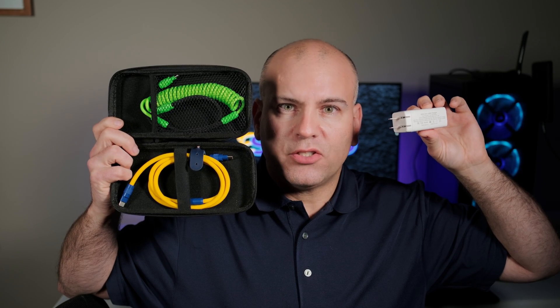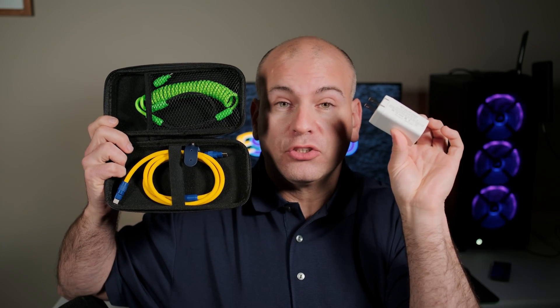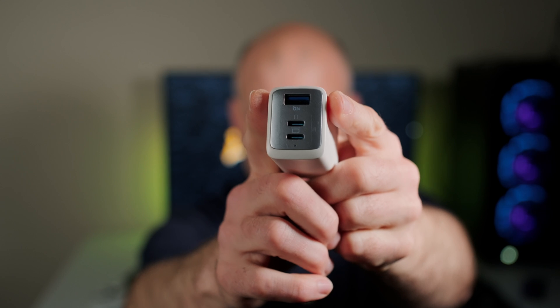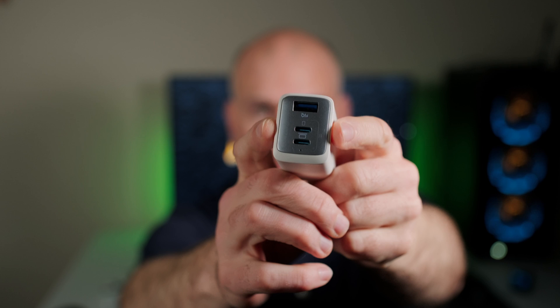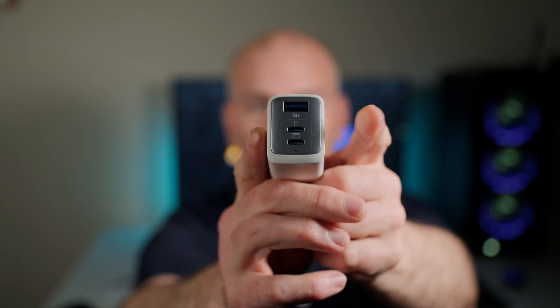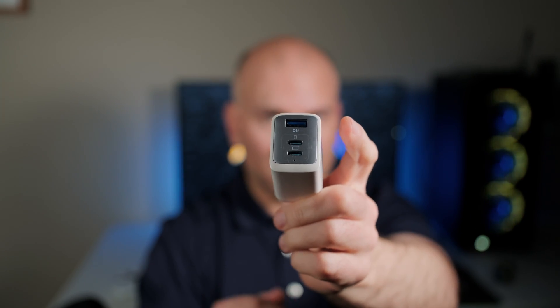Hello, this is Eric of Sparky Studio and I'm here to talk about Chubby Cable. We have a GAN charger right here, 65 watt rated. USB-C is power delivery and USB type A — the large rectangular one — is going to be for quick charge. Power delivery and quick charge are different technologies and are compatible with certain devices. Now let's get started.